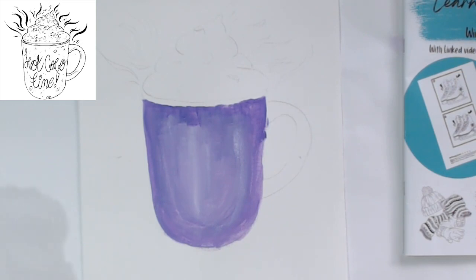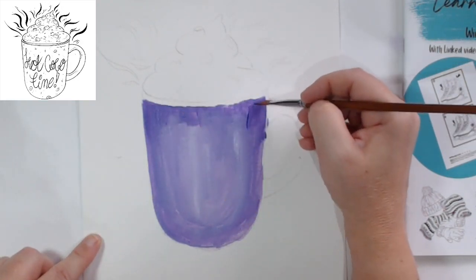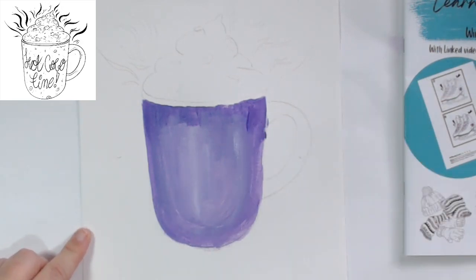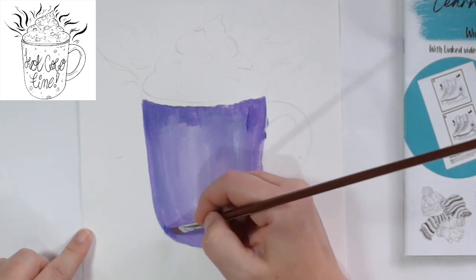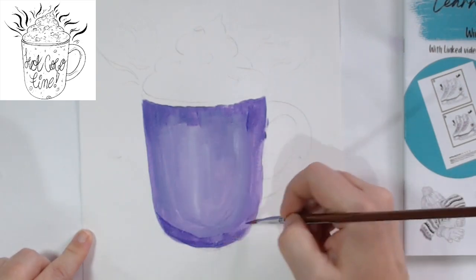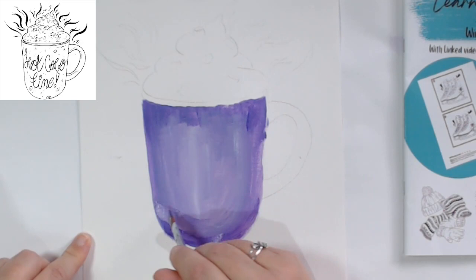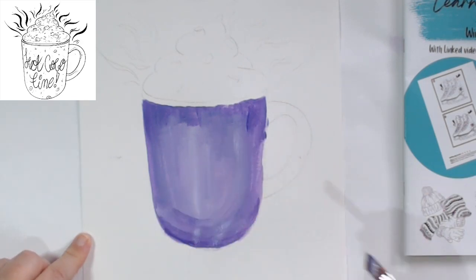I'm using acrylic paint paper rather than a canvas, but it feels like canvas - I think it's the Daler Rowney, it's not too expensive and easy to practice on. Coming in with some darker purple again, just where I really want to darken up these corners a bit more, and the bottom as well - down here we want a much darker shape, and we need to blend that up.